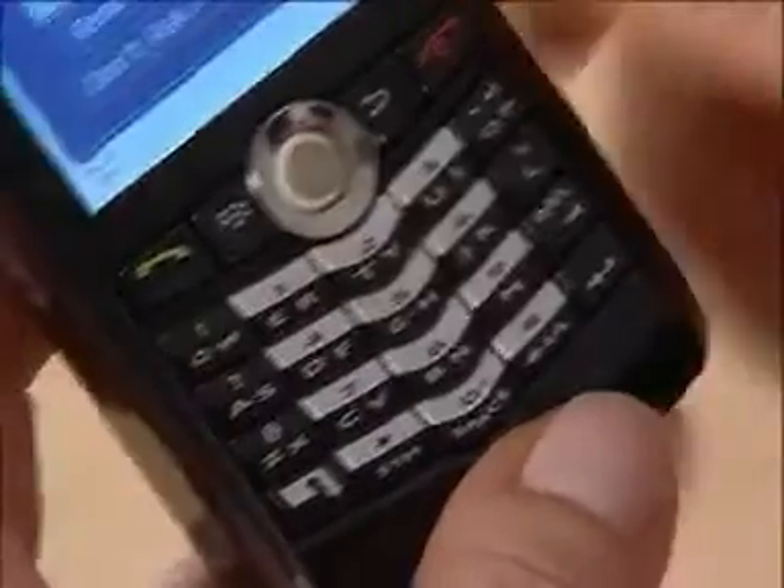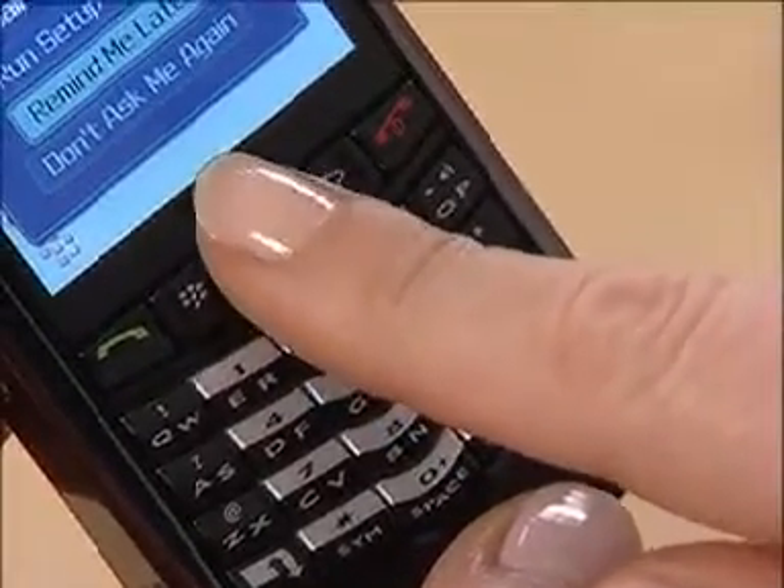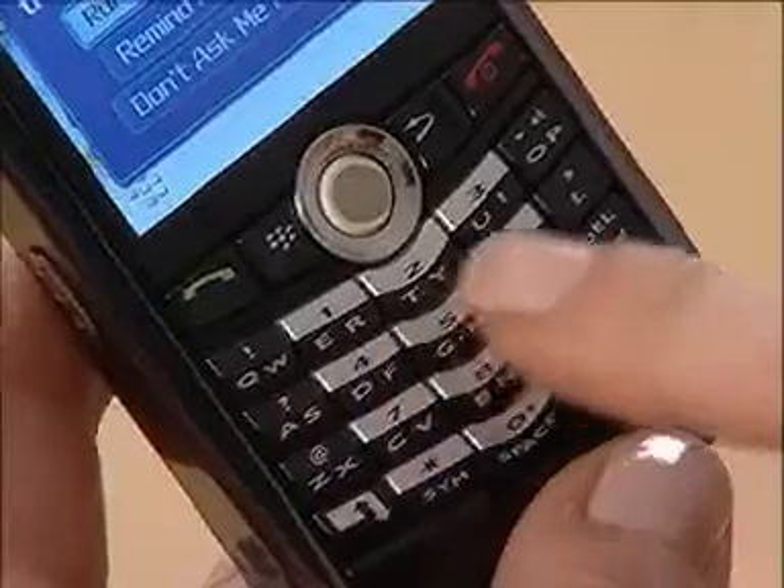I'm going to assume in the setup that you have an internet email account, so you need to have chosen a Blackberry internet tariff from your service provider. You'll notice right here between the keyboard and the screen is the trackball. You've also got the green and red keys for starting and ending calls, the menu button and the back button. The numbers on the keyboard are laid out using the QWERTY style rather than A to Z, so it might take a little while to get used to the new layout. There are lots of other useful buttons on the side, but you'll figure them out as you go along.